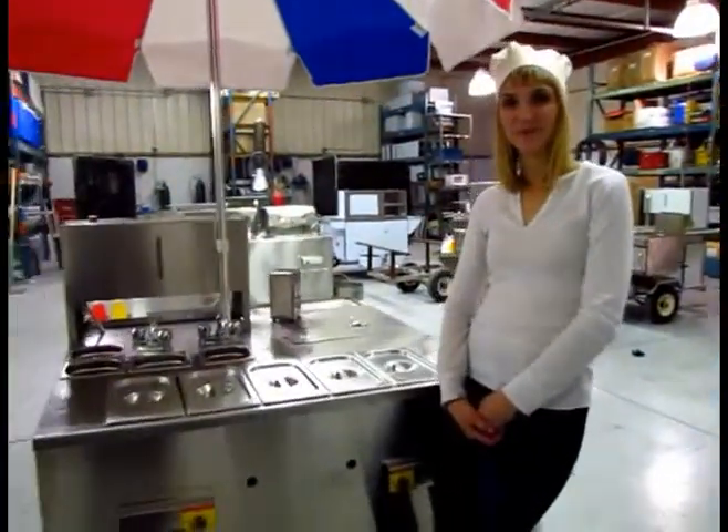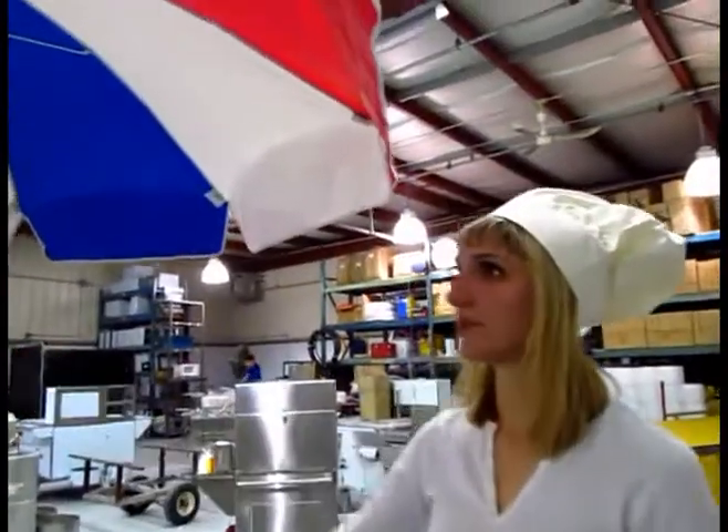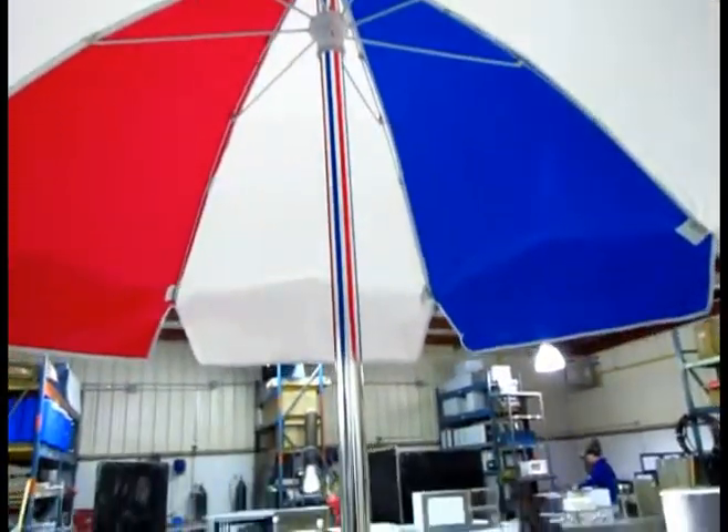This is our Goliath cart, let me tell you a few things about it. Here we have our aluminum umbrella, the classic red and blue colors. This is guaranteed to not blow away on any windy day.